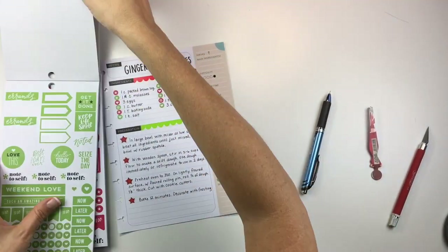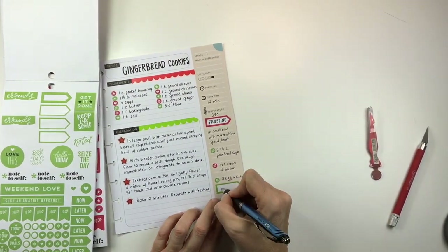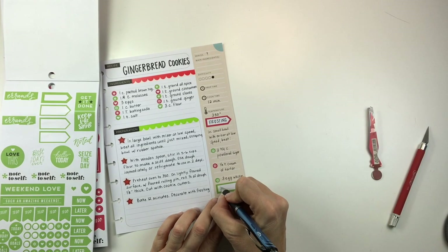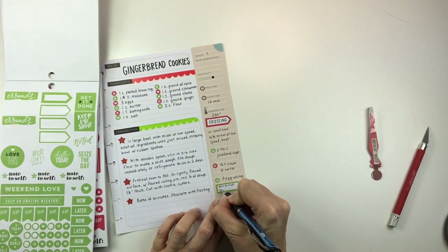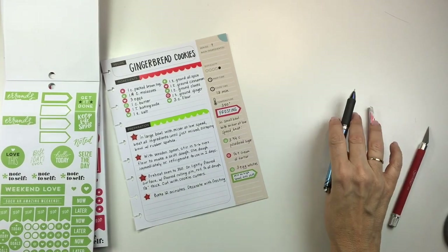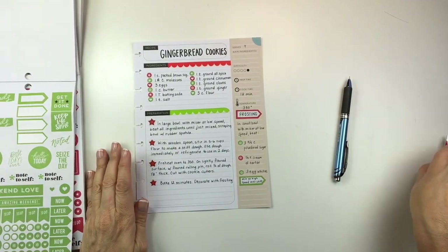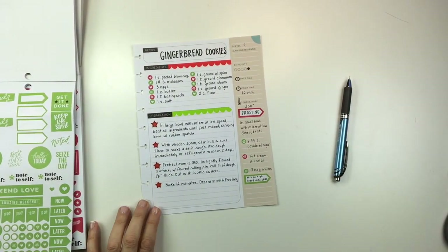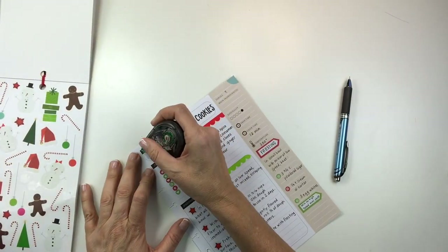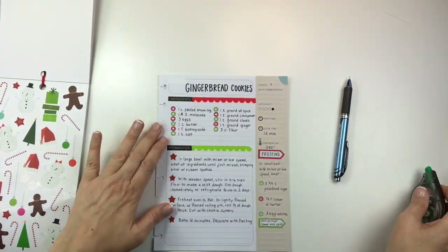I also don't need that part where it says 'serve with' and I can't white it out because it's a beige color, so I'm just going to put another flag there — a green one to balance out the red — and then write in the rest of my frosting recipe. I want to use one of those gingerbread cookie stickers from the seasonal pack, and I thought it would look really cute up there next to the title since there's some white space, so I'm just going to white out where it says 'recipe' and put it down.